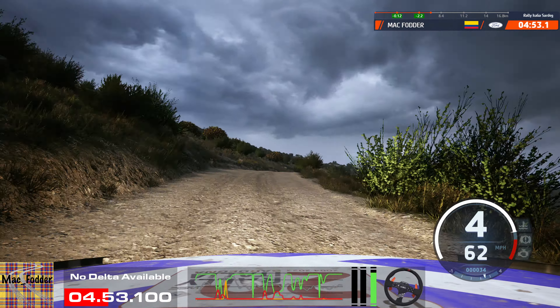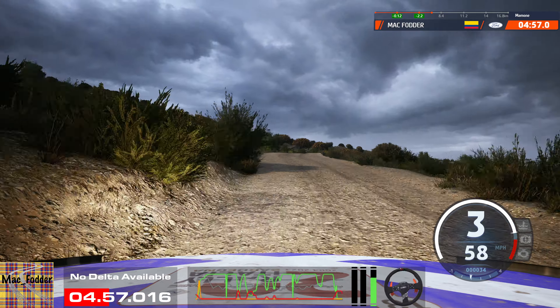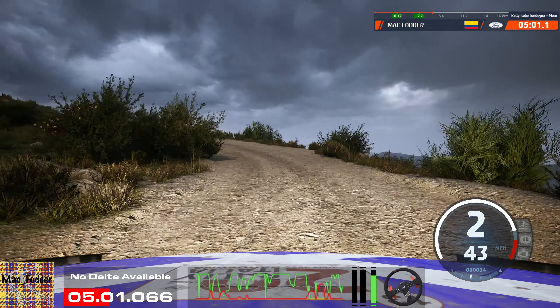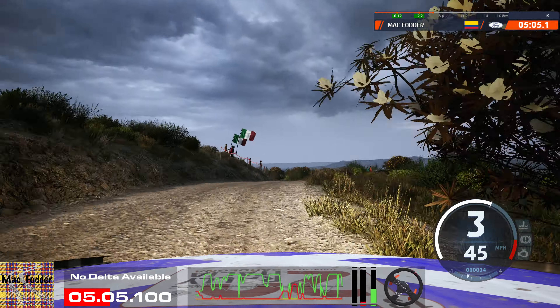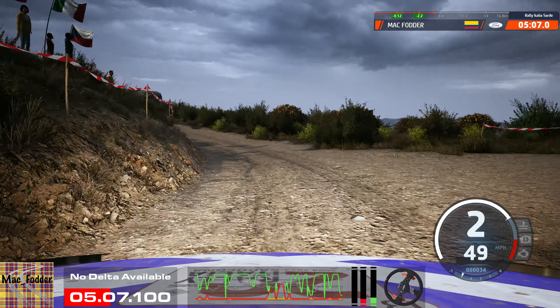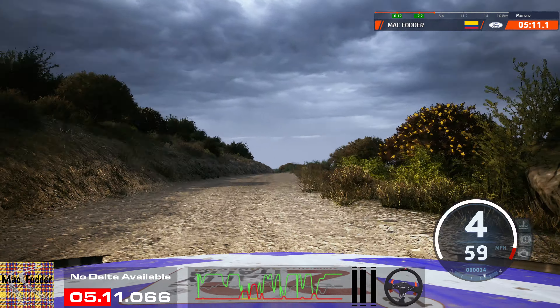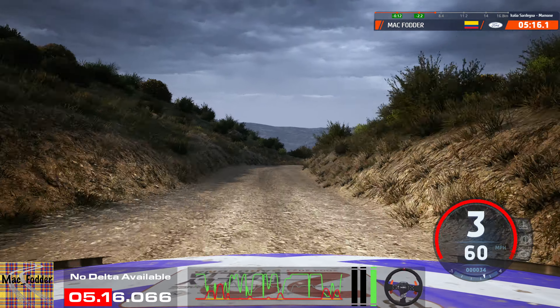Slowing, 6 left. And sudden 2 right over crest, 30. 2 left and 4 right short over crest. And 2 left, 50. Slight right over crest, 50. Slowing, 6 left tightens. To slight right and 4 right, into 3 left short, 50. 2 left, 100.